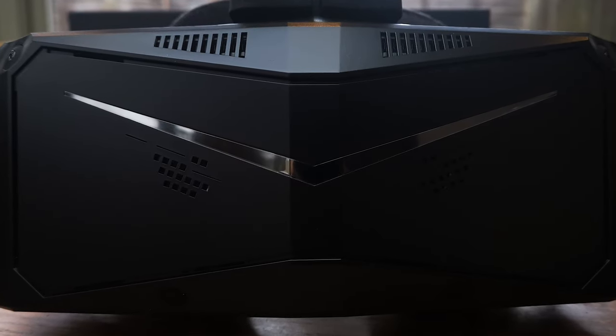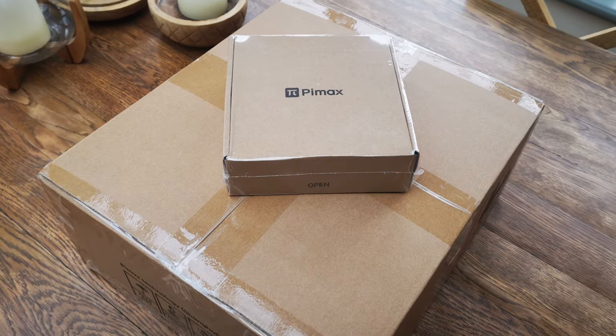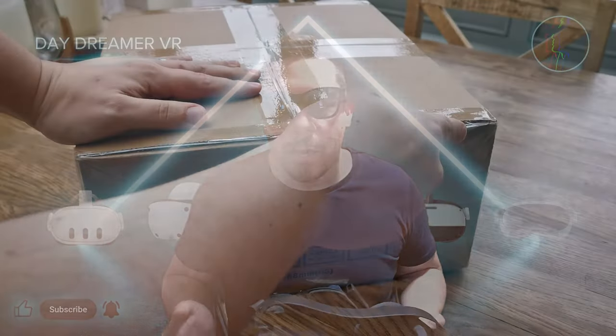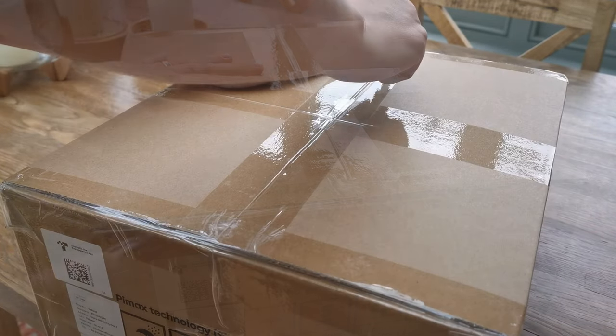The Pimax Crystal is potentially one of the best headsets available on the market today. In this video I will go over what it is like to get hold of a Pimax Crystal now, and whether Pimax have ironed out some of the issues previously reported. I did manage to get a discount on the Pimax Crystal as long as I completed a review, which I always intended to do anyway, but this review contains my own honest opinions, negatives and positives as always.